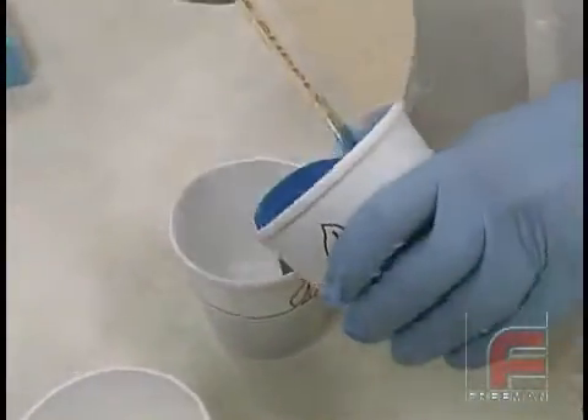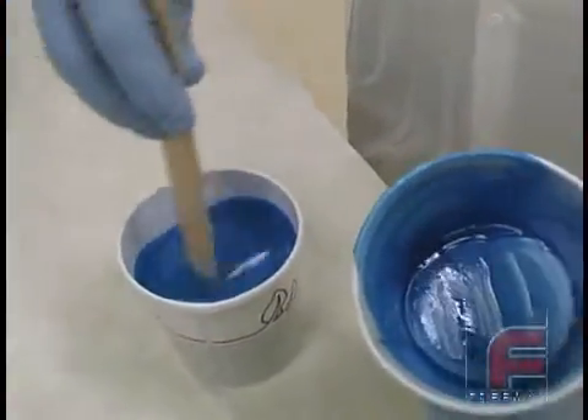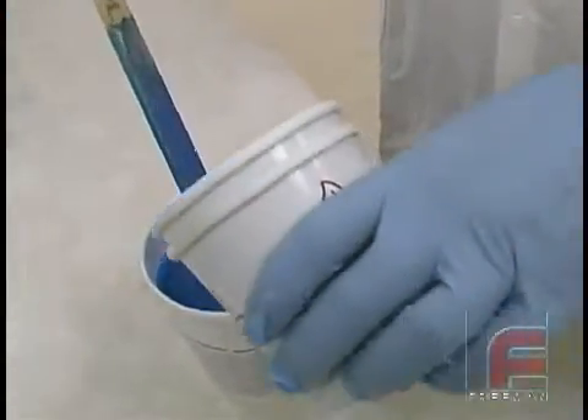Finally, we poured the material into a third container because it is physically impossible to completely scrape the sidewalls of the cup, and it is very important that all of the material is mixed before using it.